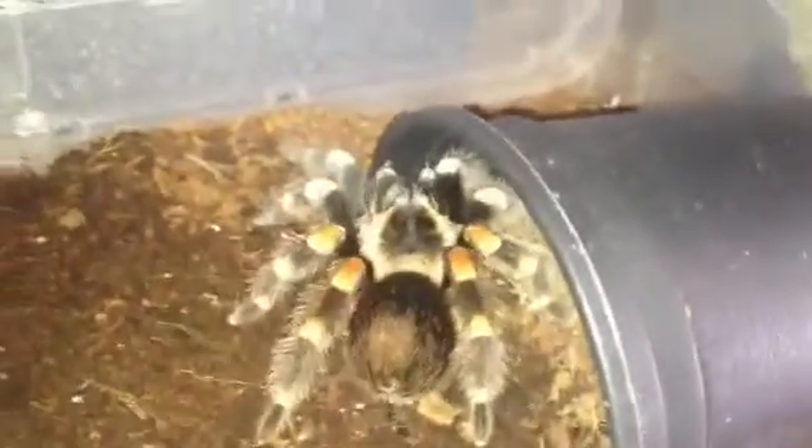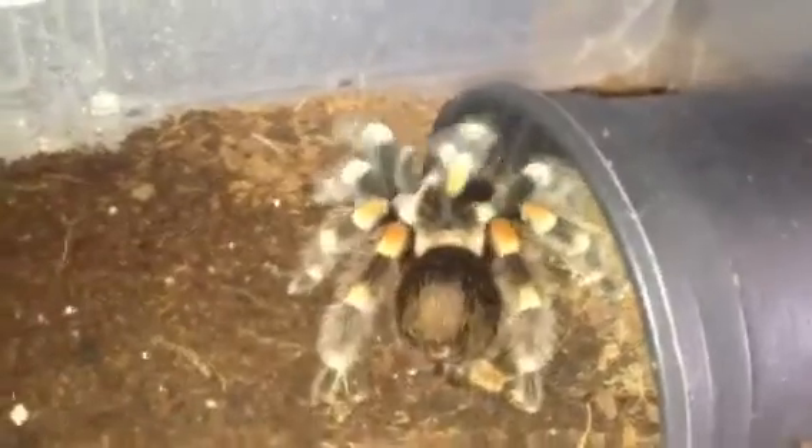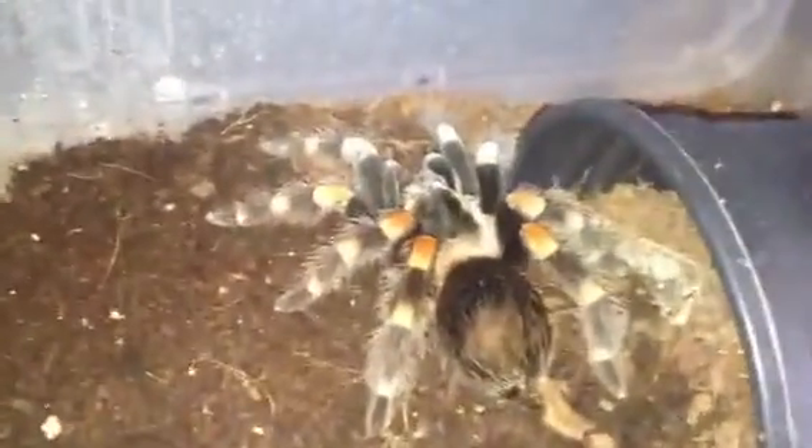Hi everyone, Ahikin here. Sorry I haven't done a video for a couple of weeks but I've been a bit busy. As you can see, there's my Mexican red knee, around about a 3 inch female - she's come out to say hello. So I've got some roaches here.